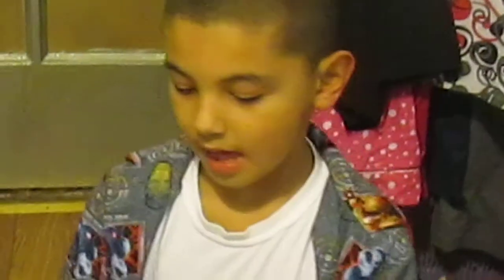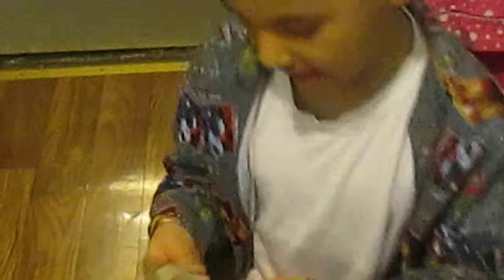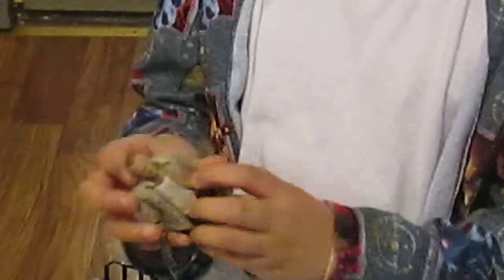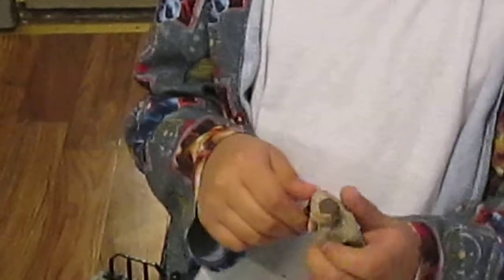Let me bring it close to the camera — look at the details on Merle. He looks just like Merle and has nice details. If you really love collecting toys, don't take them out of the box.